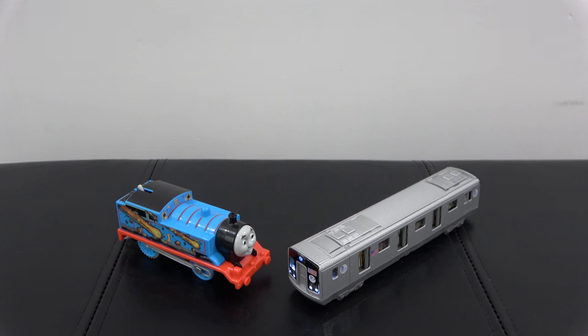Attention Platform 1. Train to Central is approaching. Please stand clear of the platform edge.